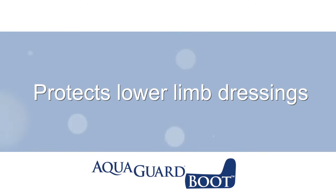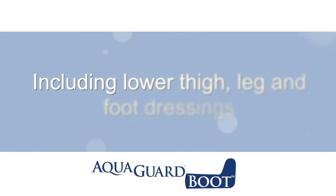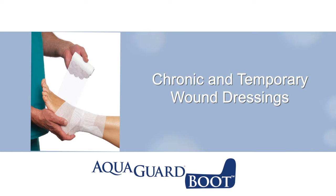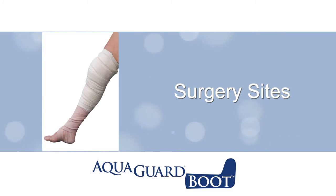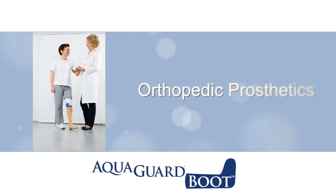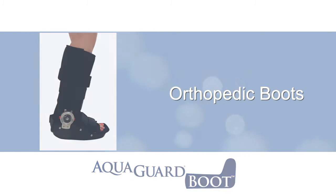The AquaGuard Boot is designed to protect the dressings that cover all lower thigh, leg, and foot dressings, including chronic and temporary wound dressings such as diabetic ulcers, surgery sites, casts, orthopedic prosthetics, and orthopedic boots.